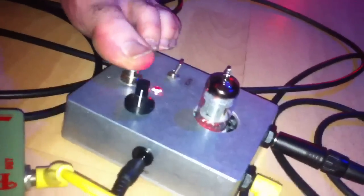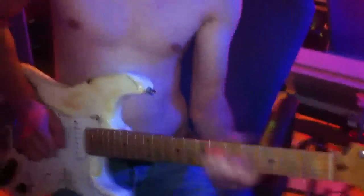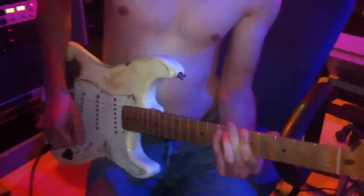Wenn ich halt den V2 rausnehme, dann habe ich gleich weniger Obertöne. Mit dem Sound spielen wir jetzt den Solo von 'I Know'. Hehehe.